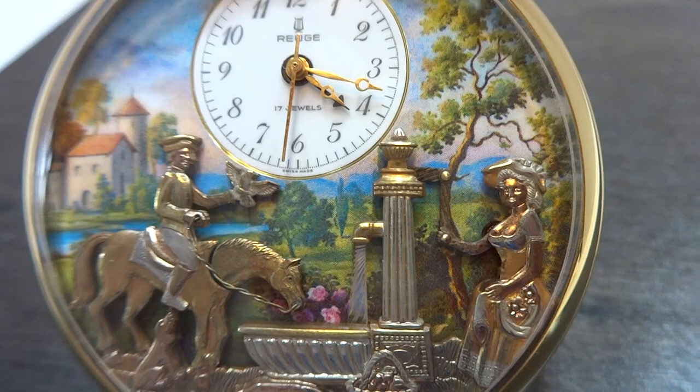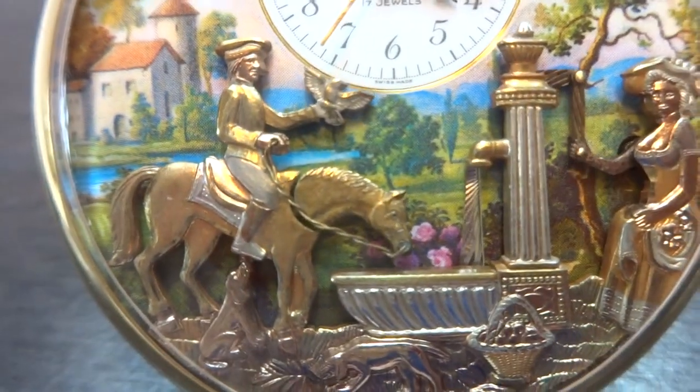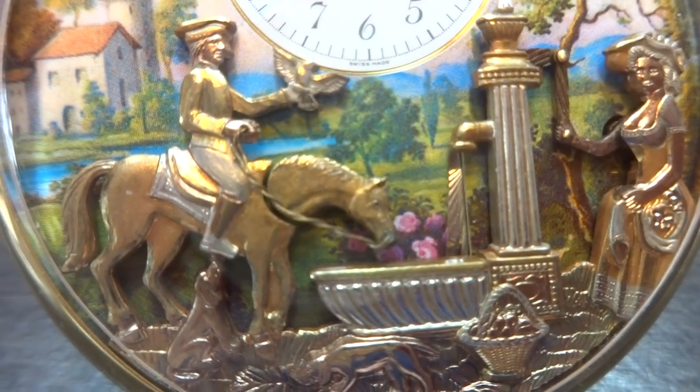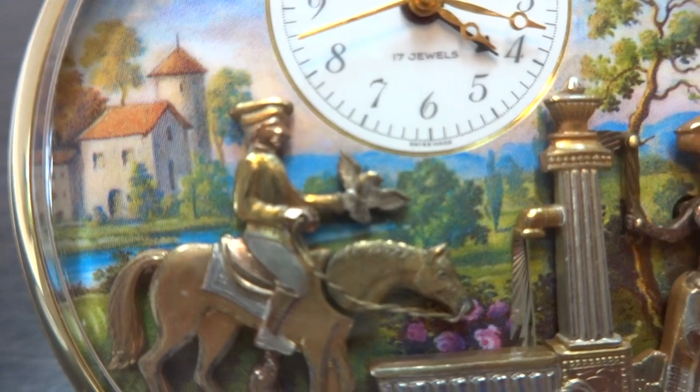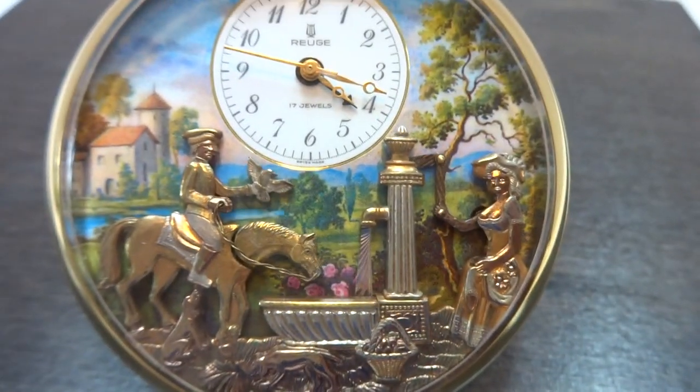So the woman raises her arm, pumping the pump. Water flows into the basin. The horse bows her head to take a drink of water. And the huntsman sitting on the horseback raises his arm with falcon in hand. Excellent condition.